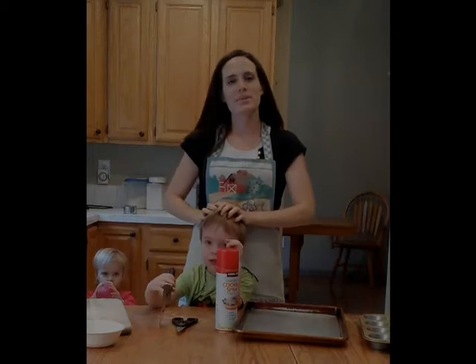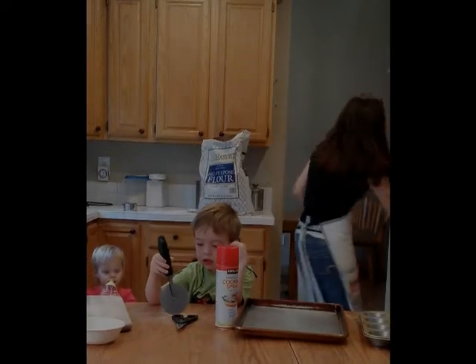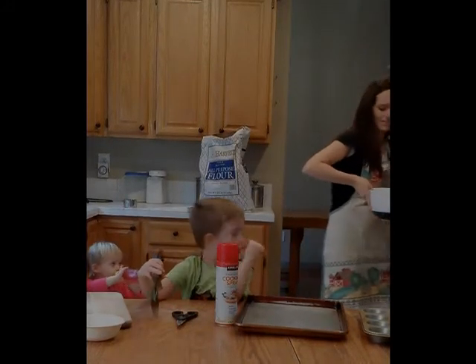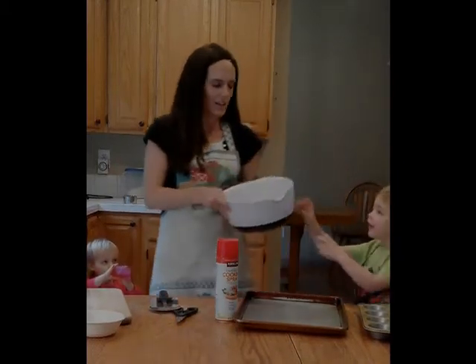The timer just went off and we're going to check our rolls that were in the oven. They look perfect — they really doubled in volume.